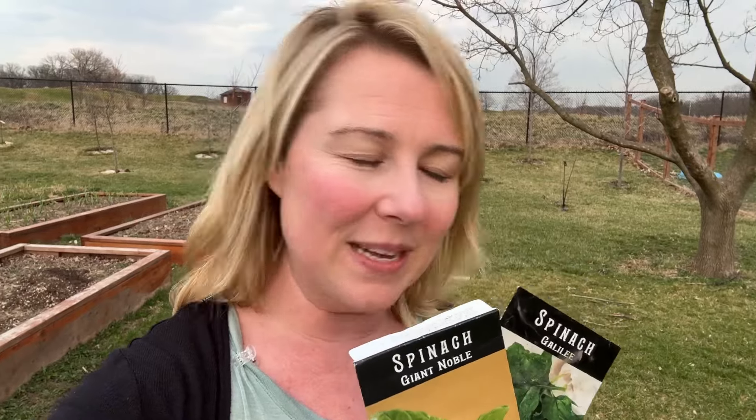I winter sow and I have a bunch of seeds started both under lights and in winter sowing containers. But today we are going to sow straight into the ground and I am very, very excited to do this. I'm going to use this bed right here. Normally it gets a little more shade in the summertime, but because the leaves haven't come in yet, we are going to get full sun.